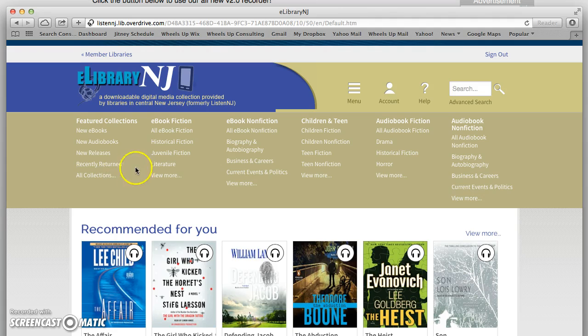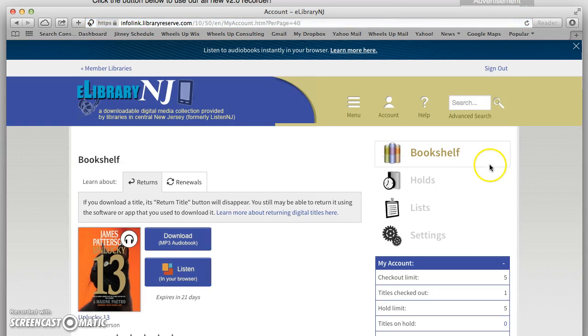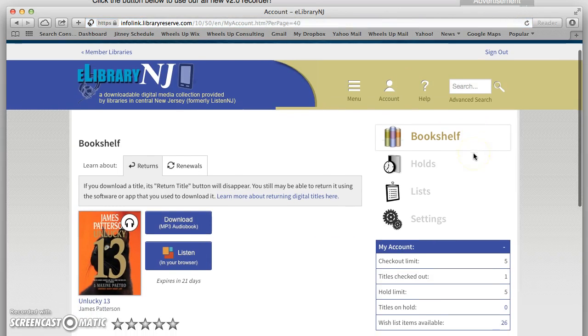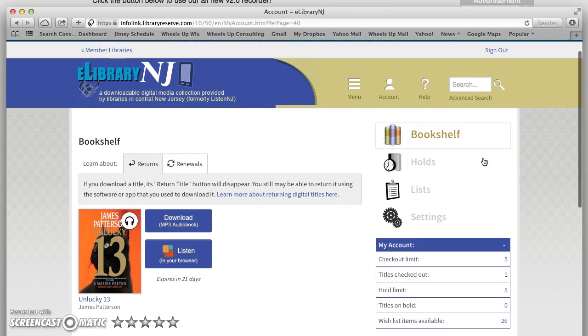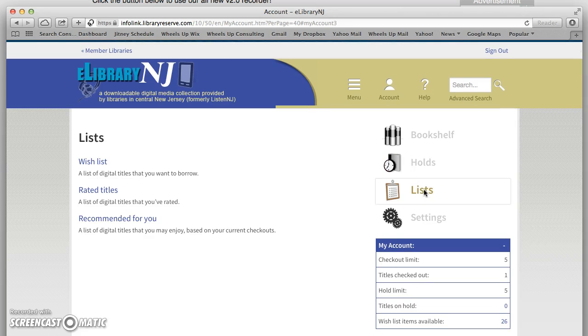Now we're in eLibrary New Jersey and I want to start by going to my account. In my account I've got a few things. My bookshelf, which shows that I've already got a book by James Patterson — when you see the headphones icon, that means it's an audiobook. You can also go to holds if there's a book you're interested in listening to or reading and place a hold on it. And you can add things to your wish list so that when you're looking for a title, you can start by going to titles you've previously selected.